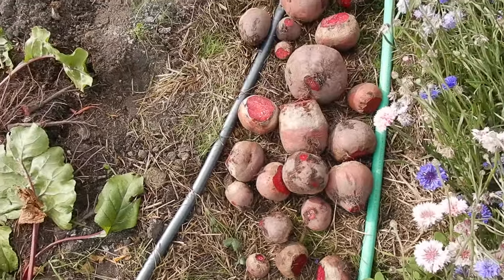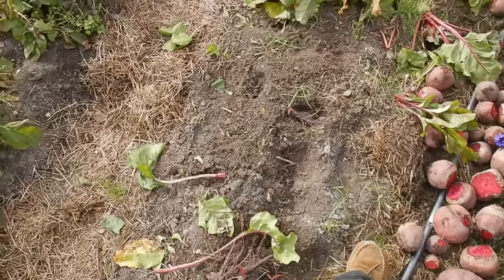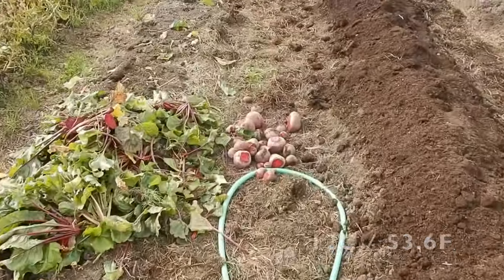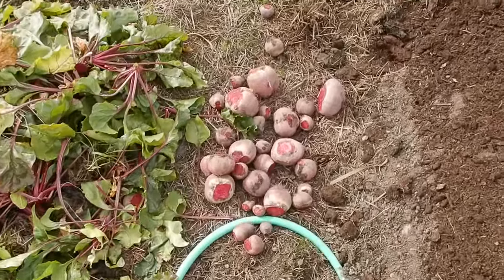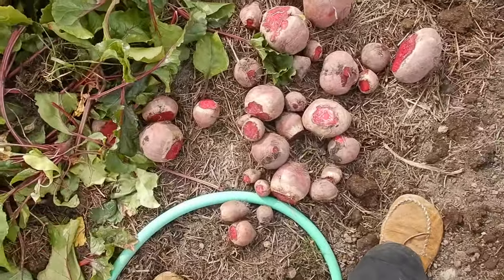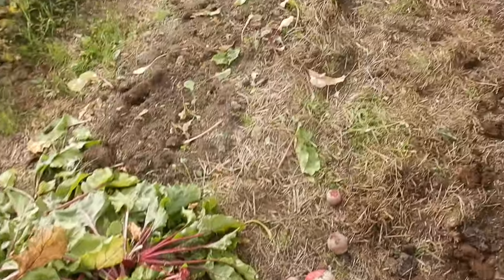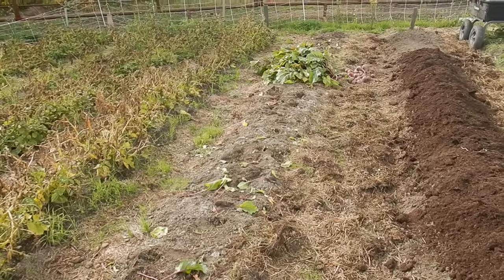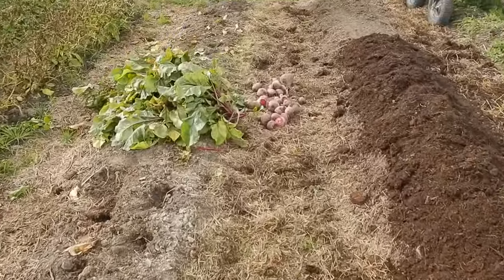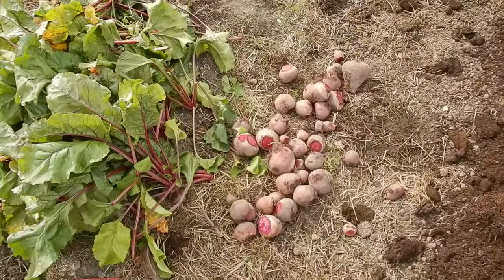We're letting them dry a bit in the sun and wind — it's pretty windy today, about plus 12, not the warmest. We have them in piles and we'll come through and sort them: the big ones, really small ones, and maybe medium ones. Last year we saved the really small ones but we're not going to do that this year because it was just too much of a hassle going through all the baby ones.